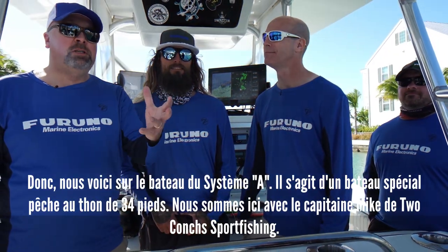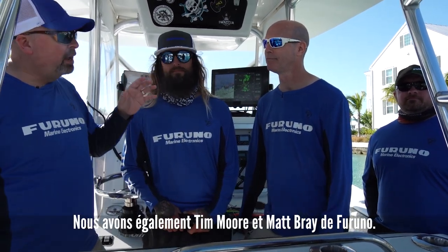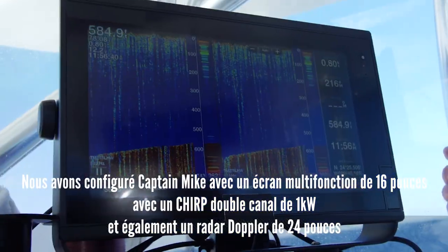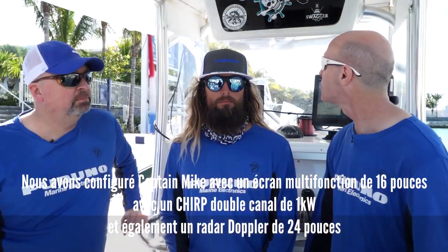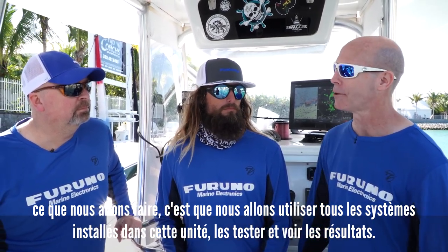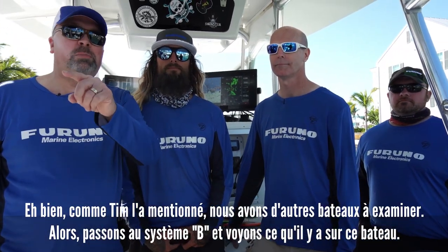Here we are on System A's boat — a 34-foot Yellowfin — with Captain Mike from Two-Konk Sport Fishing, and Tim Moore and Matt Bray from Furuno. Tim, give us a little information about what's on this boat. We've set Captain Mike up with a 16-inch MFD that comes with a dual-channel 1-kilowatt chirp and also a 24-inch solid-state Doppler radar. We're going to use all the systems built into this unit, take it out, test it against all the other boats, and see how it fares.